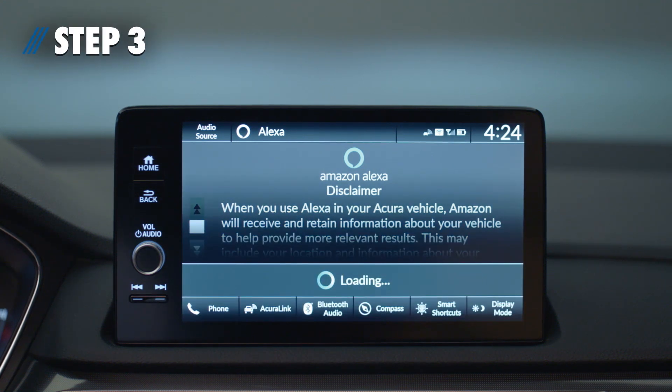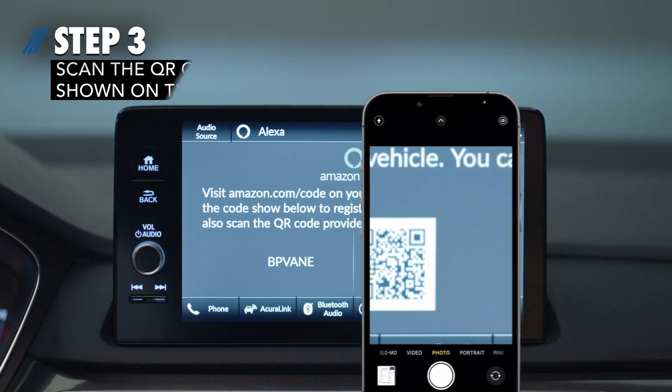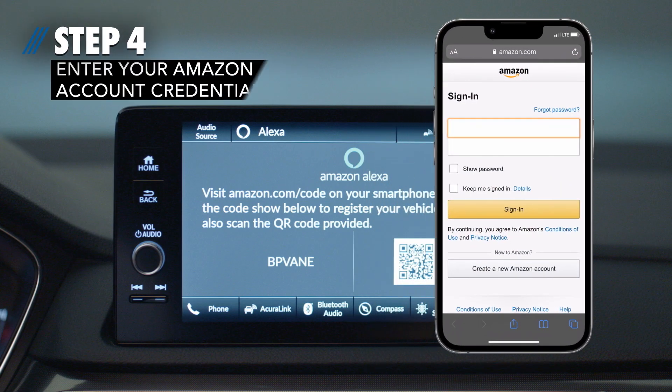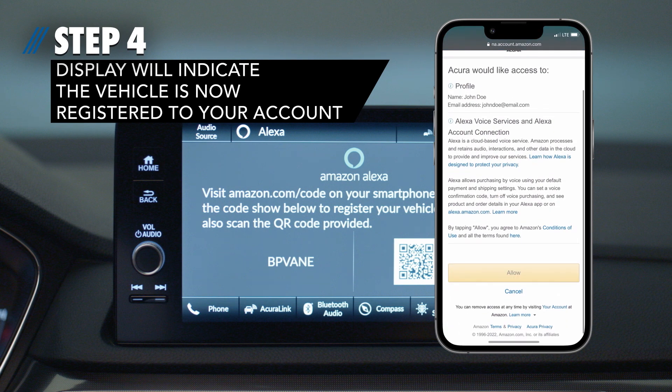Step 3: Link your Amazon account by selecting VisitAmazon.com/code, or scan the QR code shown on the screen. Step 4: Enter your Amazon account credentials. Once complete, the center display will indicate the vehicle is now registered to your account.